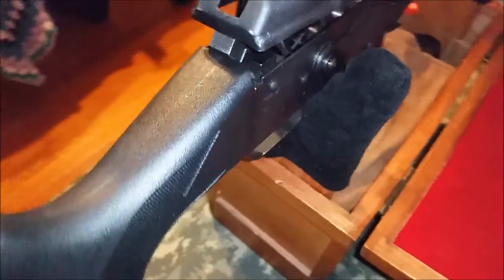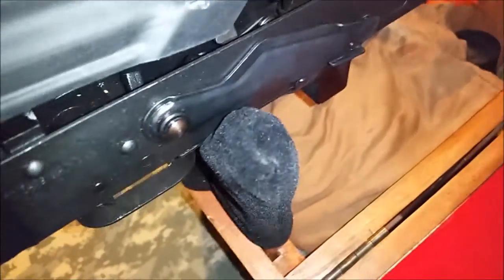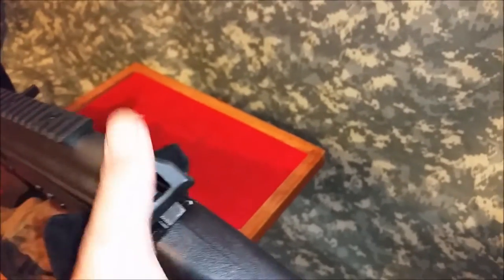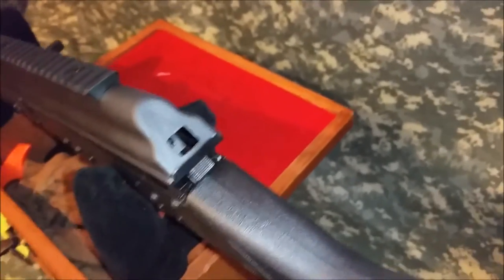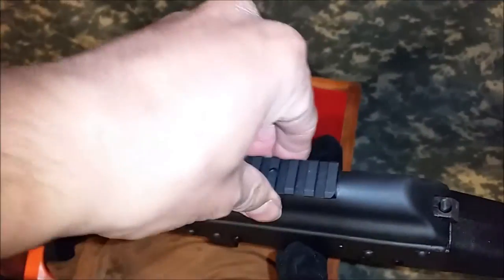I'm looking at the finish right now and it's not that bad — probably the Saiga finish is a little better. I'm just going to touch it up with some semi-gloss engine paint to get that off. Other than that, it looks pretty nice actually. There's a little butt pad back here.